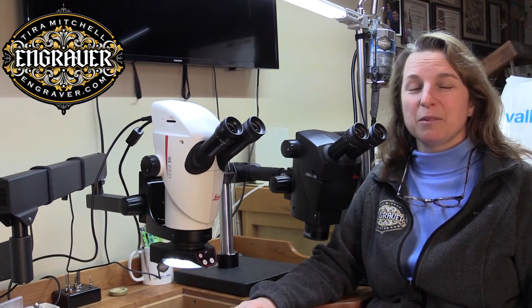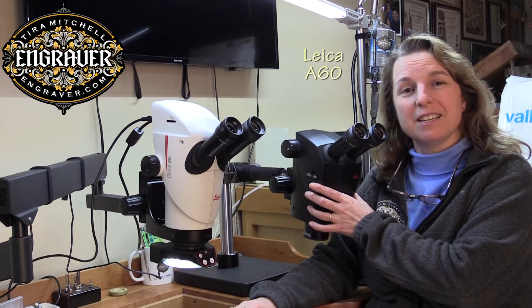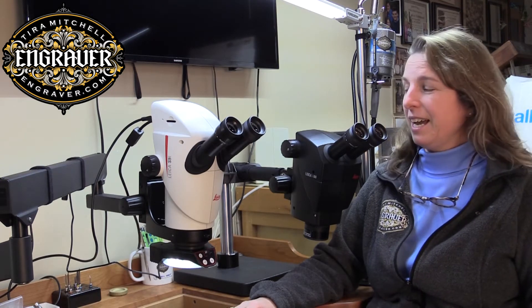Hi, I'm Tierra Mitchell from Engraver.com and today I want to show you my two microscopes. This is my dependable A60 microscope by Leica. I first put it on my bench in 2012 and I've used it countless hours — it's a very comfortable and wonderful scope to use.